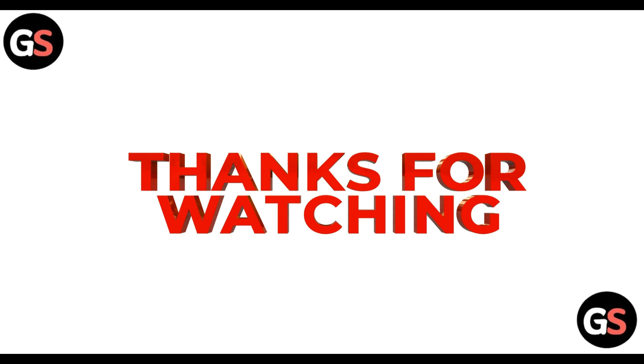Those were the alternative ways you can use Google Chrome on your Samsung Smart TV. Thanks for watching. If you liked the video, hit the like button and don't forget to subscribe to our channel. Until then, take care, bye.